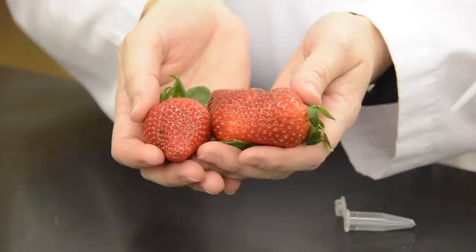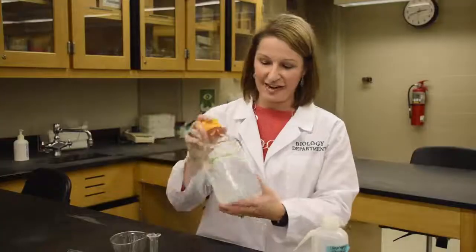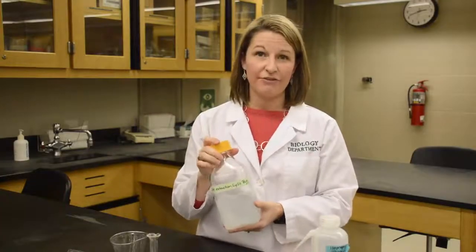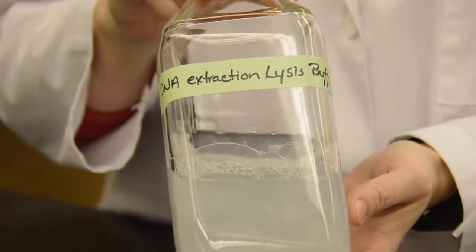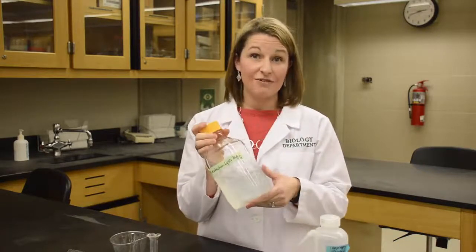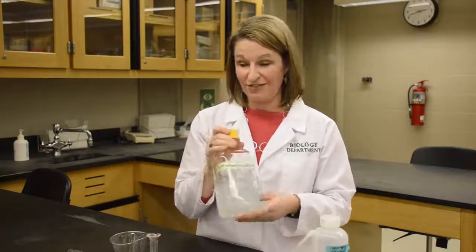So we're going to extract the DNA. Here are the simple things you need: your fruit — about two or three strawberries. We're going to have some extraction buffer, which sounds super fancy but it's not. All this is is water and some shampoo. If you're going to do this at home, use clear shampoo because colored shampoo will affect the color of the DNA at the end. Cheap is great too. And then salt is the only other thing in here.